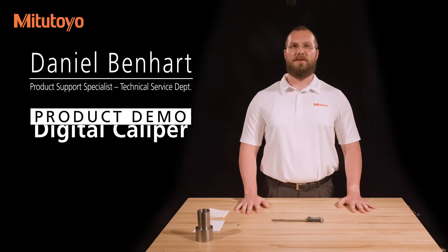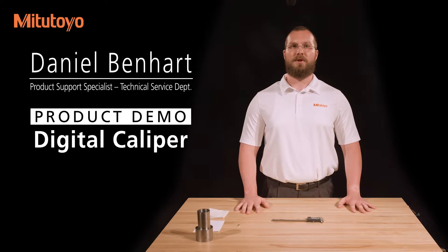I'm Dan Benhart, product support specialist with Mitutoyo America Corporation. In this video, we'll discuss the use of a digital caliper.